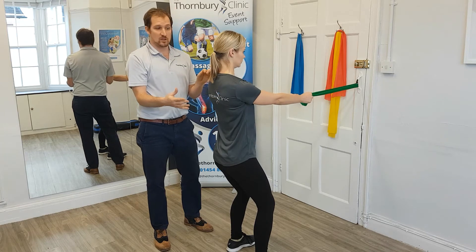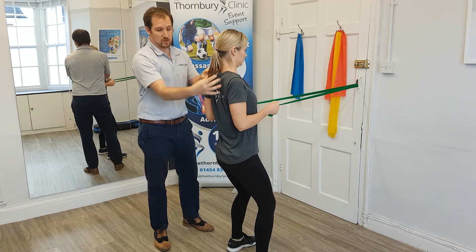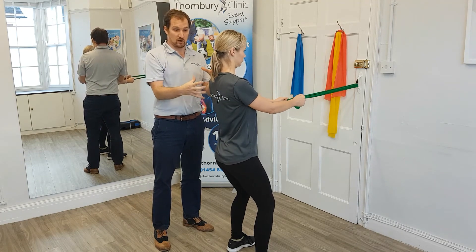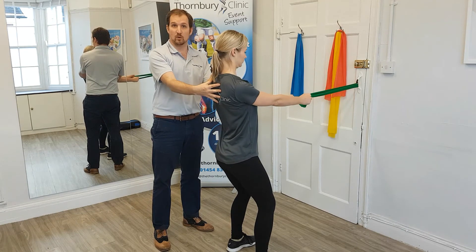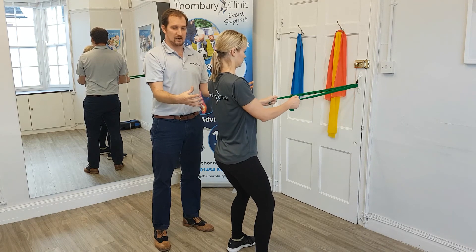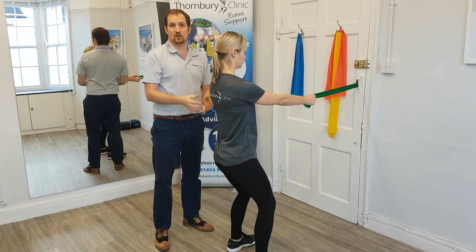And as she does it one more time, the upper traps here are nice and soft. So we're all activating the mid-trap and low-trap area, which means that we're controlling the shoulder in the position that we want. So again: shoulder girdle first, then squeeze, then relax, and then let the shoulder girdle go.